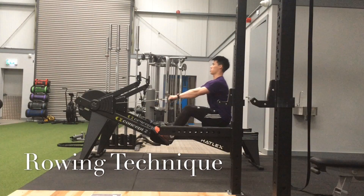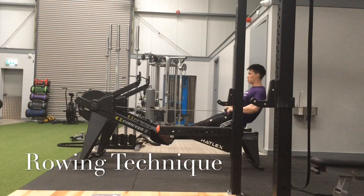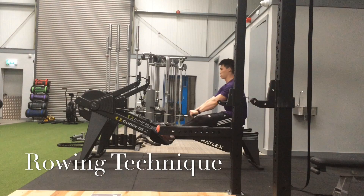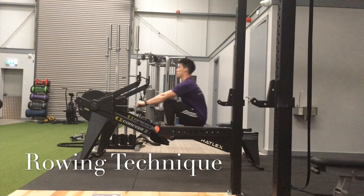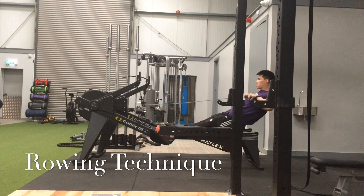As you can see, my setup position — my back is nice and straight. I'm driving with my legs first and then finishing with my arms. Watch again as I push out: push with the legs, make sure they're fully straightened, then finish with the arms.